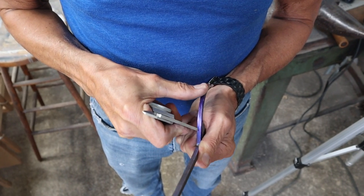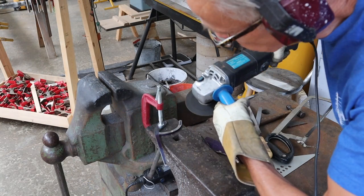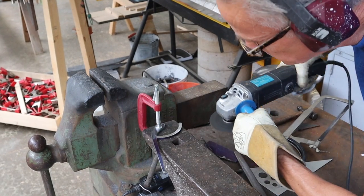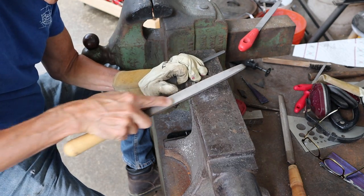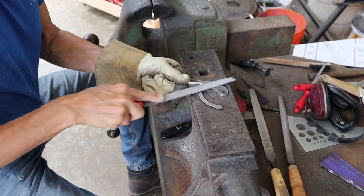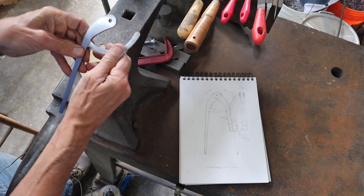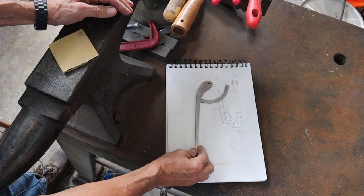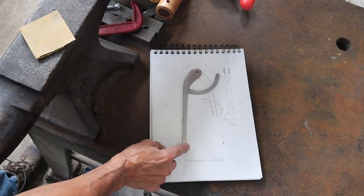I put some bluing on the edge and then scribed 1/32nd in on each side with my calipers. I took the bulk of the material off with my right angle grinder, then followed up with a mill file to get the desired thickness. After achieving the 1/8 inch thickness on the locking arc, I turned my attention to smoothing and sanding the flat sides of the metal leg. I'm pretty happy with the general shape of it and it fits the plan well. The next step is to round off this part of the leg.